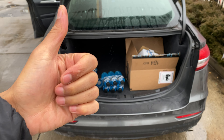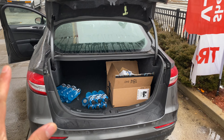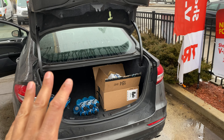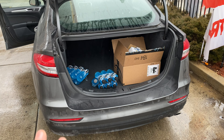Today I have a 2019 Ford Fusion and I'm going to show you where the spare tire and jack is located in this vehicle. I'm in the rear of the vehicle with the trunk popped open — it has some Gatorade and Powerade in there if you're thirsty.